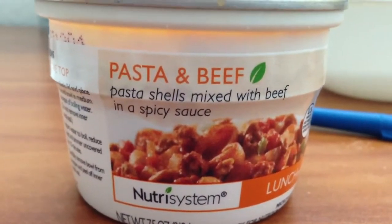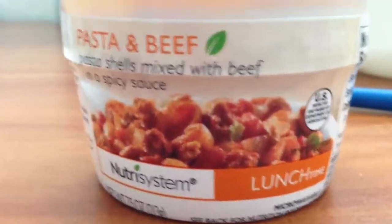Hey YouTube, I'm reviewing the pasta and beef from Nutrisystem — it will be my lunch for today. That's what it looks like. Nutritional facts are right there. Very easy preparation: just take off the lid, microwave, put the lid back on, and let it stand for a minute.